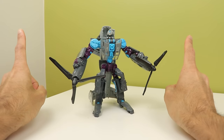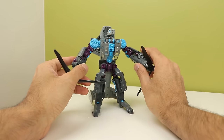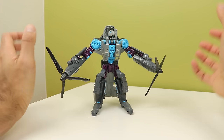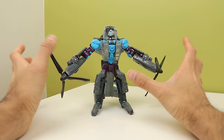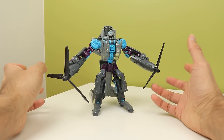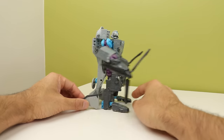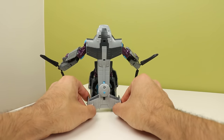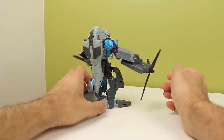So Incinerator's posing - well you don't buy it for its posing but it has it. You can pose all of his limbs and he's got actual extra articulation you wouldn't really expect for a Movie One Voyager, but this handle right here really sort of limits what you can do with this guy.